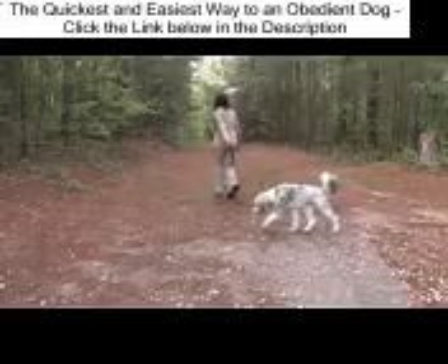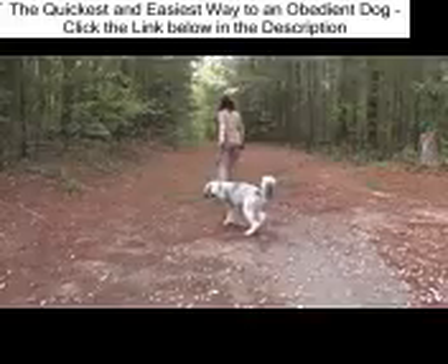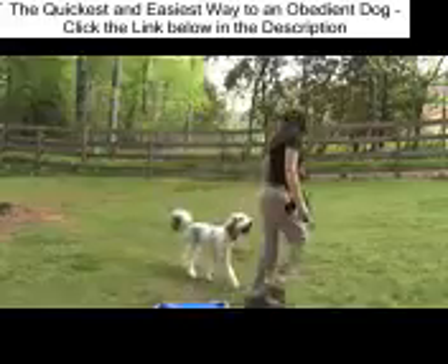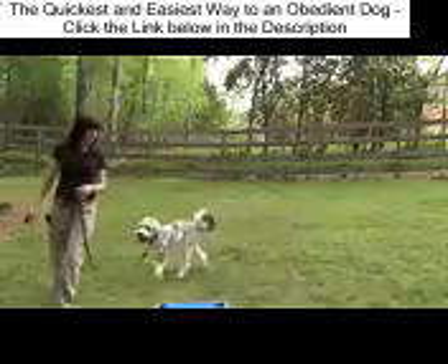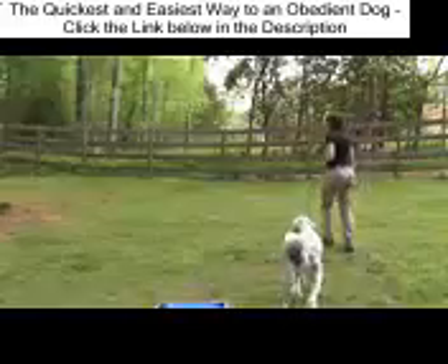There is a lot of tension on the leash and he's not visually checking in with me. This is after our first morning session. This is the follow me or let's go command. All I'm asking is no tension on the leash and check in with me visually occasionally.